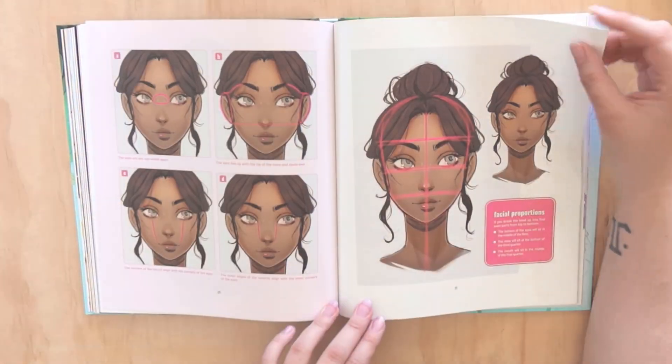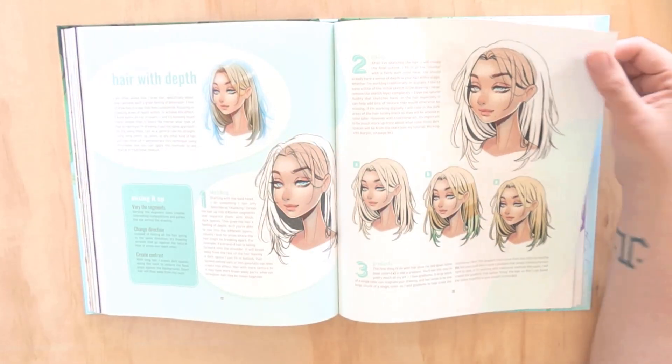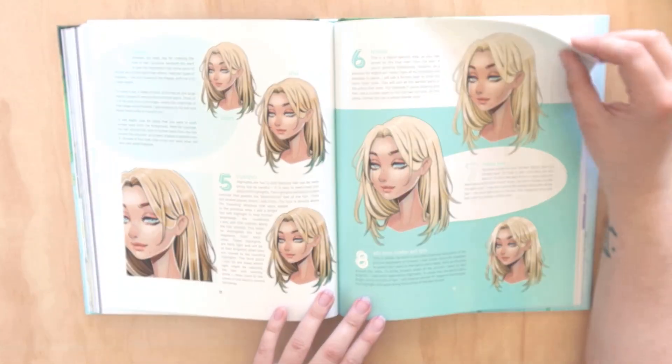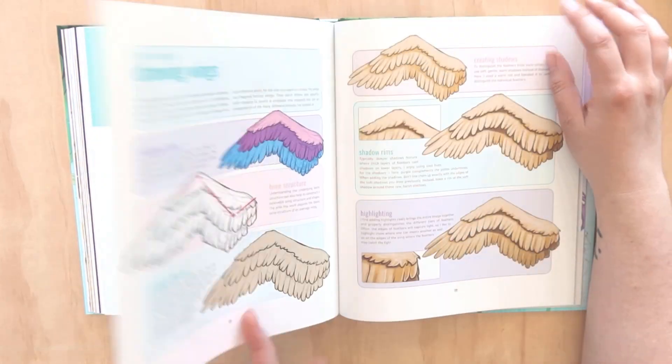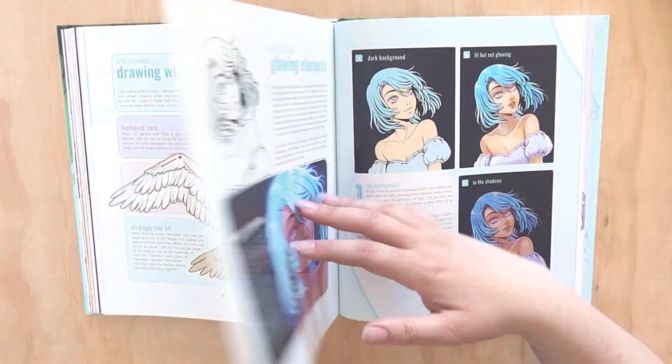I love this piece - I have this as a sticker. Character designs - she goes into some facial proportions, so there are basic tutorials here. There is actually so much useful content in this book.